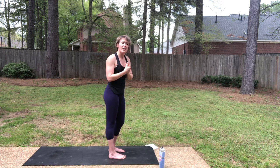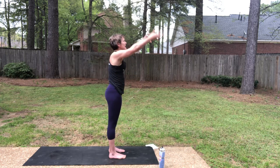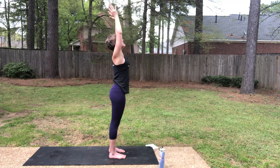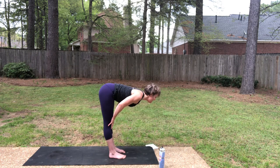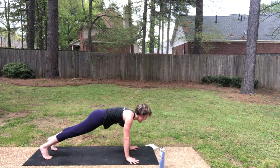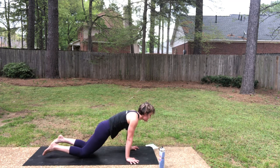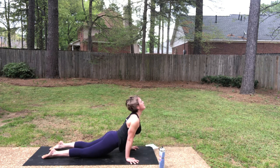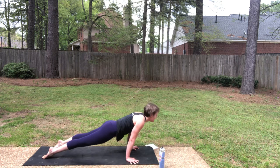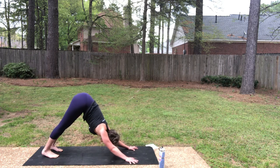Inhale, reach up. As you exhale, fold. Half lift, inhale. Exhale, step to plank. Inhale in your plank. As you exhale, knees down and chaturanga — bend the elbows. Inhale, lift the chest — up dog. Knees can stay down or press through the feet and lift them. Downward facing dog as you exhale.